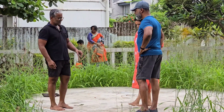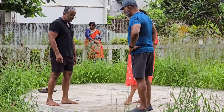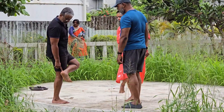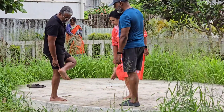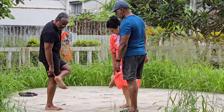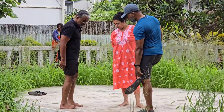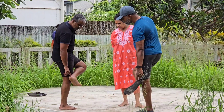We have plantar fasciitis, tendinitis, retrocalcaneal bursitis, and plantar fasciitis.